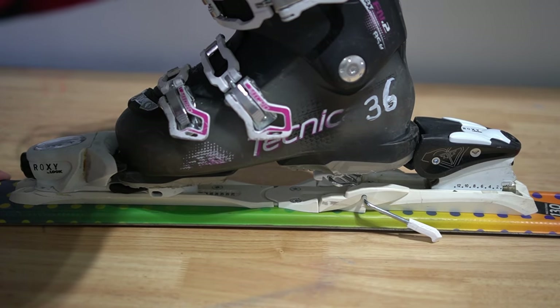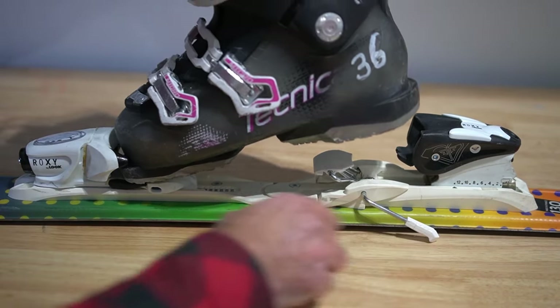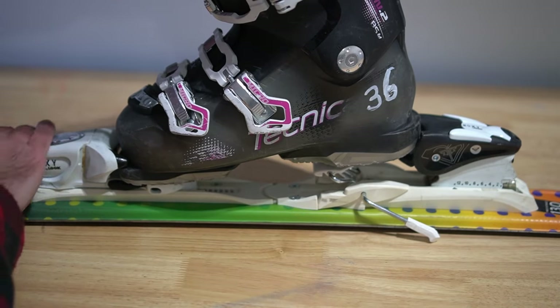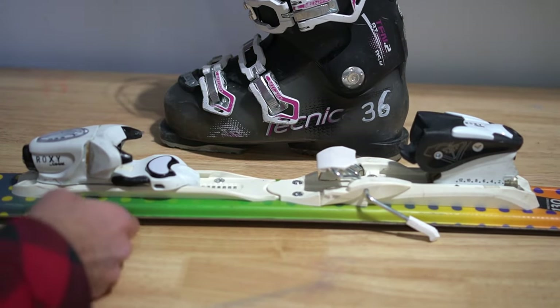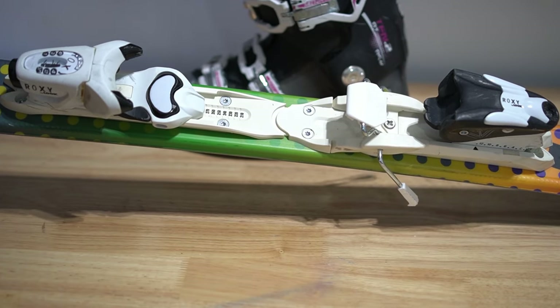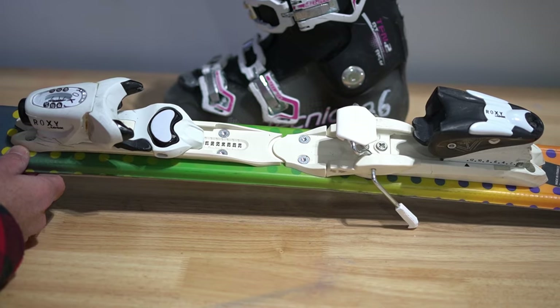These boots are about as big as these bindings can accept — you can see it's maxed out at the back here. If you're trying to make adjustments to ski bindings for your kids' boots and there's not enough room in the back, an option would be to have the skis remounted, which requires removing the screws and adjusting the binding to fit a bigger size boot. But typically by that point, your kids are going to need a larger ski.